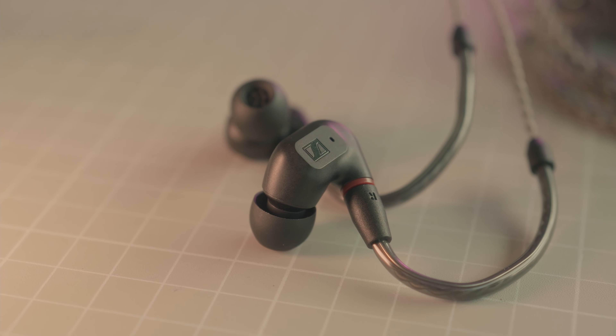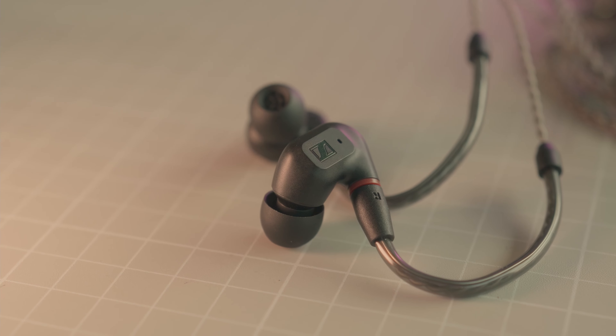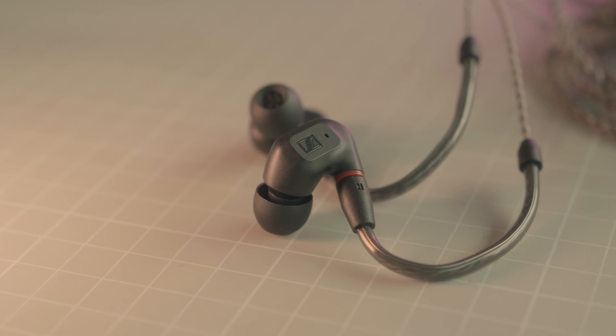Soundstage width and height are both moderately good, comparable to a medium-sized hall, and even in terms of both dimensions. In terms of depth and positioning, again moderately good overall but excellent at this price point. The drivers have a fast enough transient response for music to sound very clean, aiding in good depth and positioning.